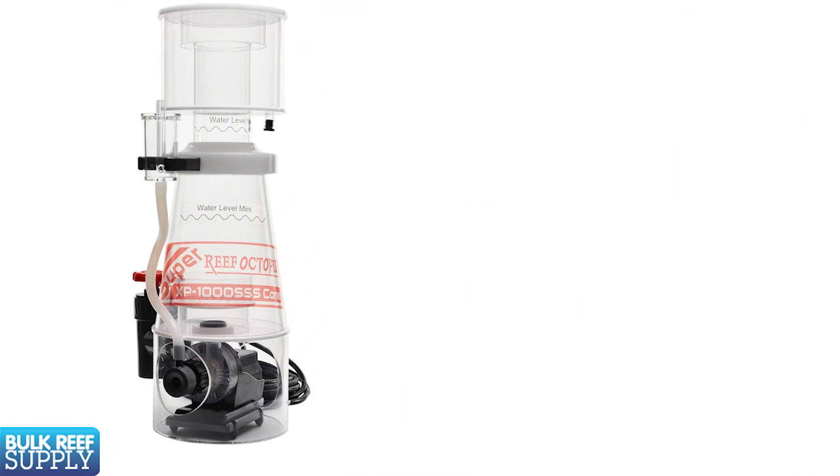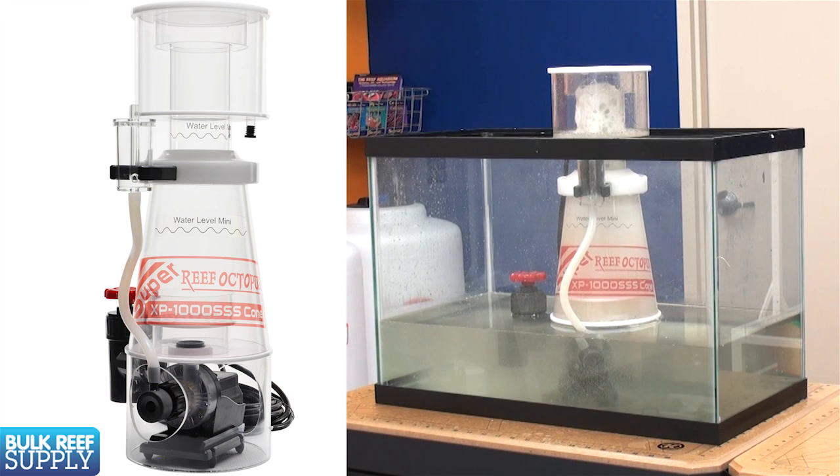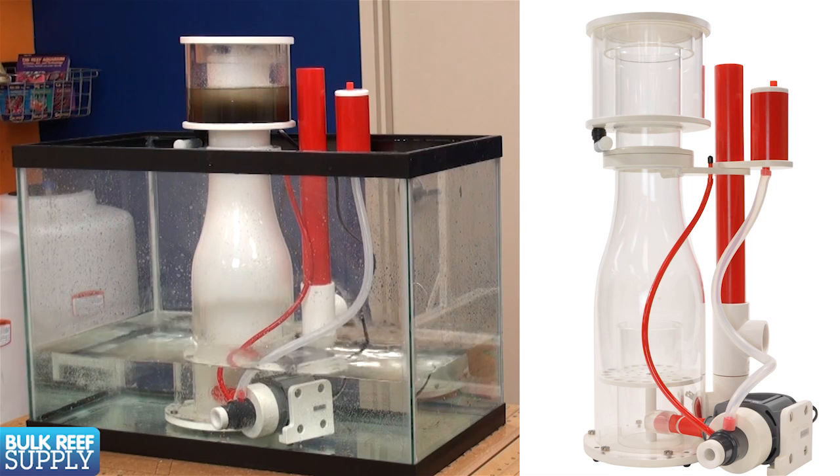A space saver design where the pump is found under or inside the skimmer body itself — this type of design is perfect for those with limited amounts of space, which is most of us. There are also models with the pump mounted externally, which is more common. They do take up a bit more room but can be more efficient skimmers because they have a larger reaction area inside the skimmer body, often use larger pumps, and typically have less turbulence within the skimmer itself.